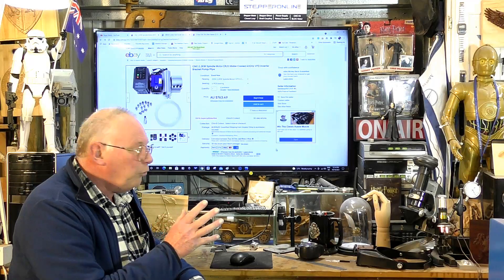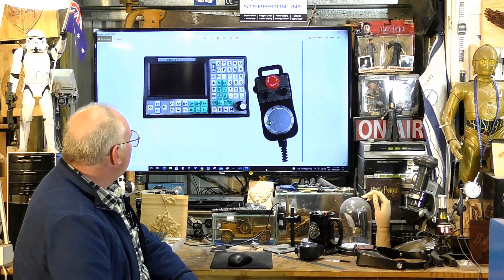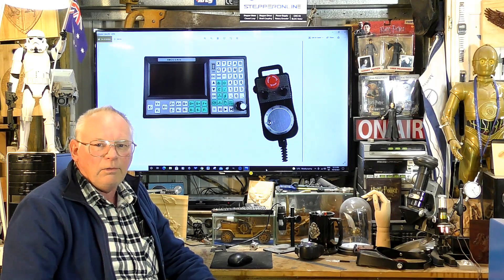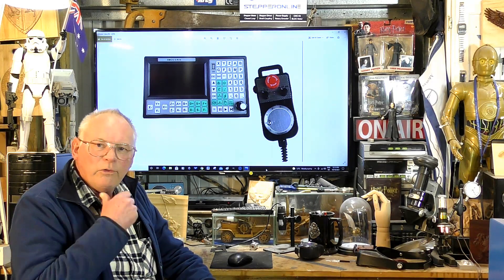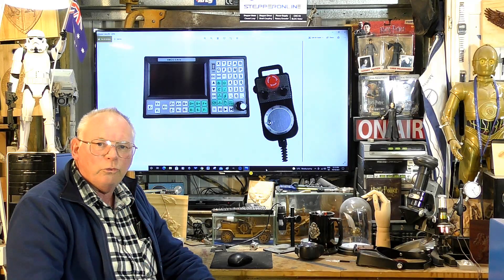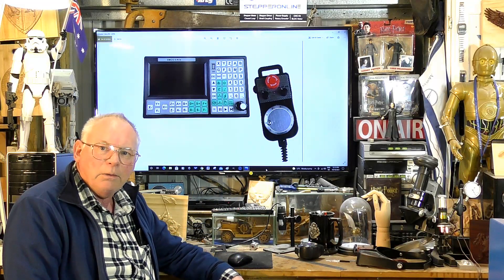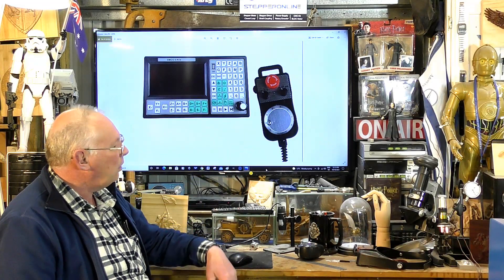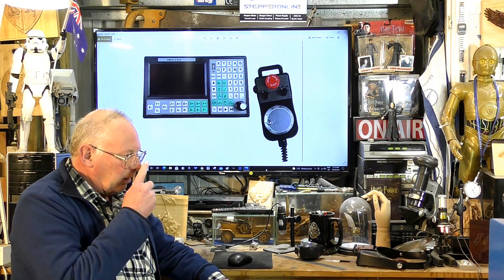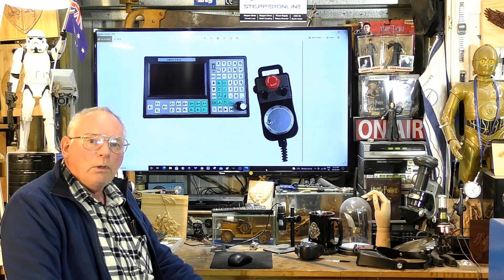The controller I'll be using again will be an SMC. I've run it on the MIDI CNC router now for 12 months, and I've run code up to a million lines long without thinking about it — never had a problem with it. It's always been a joy to use.